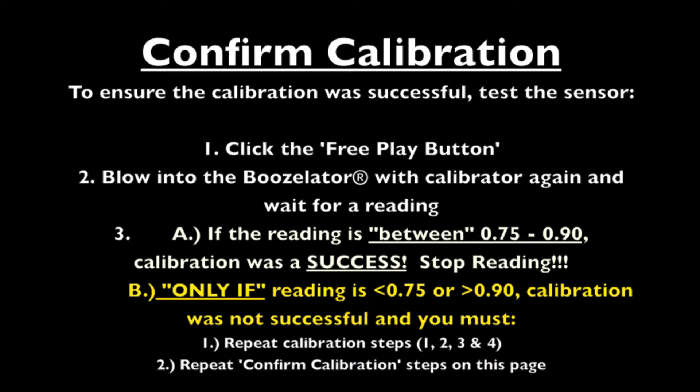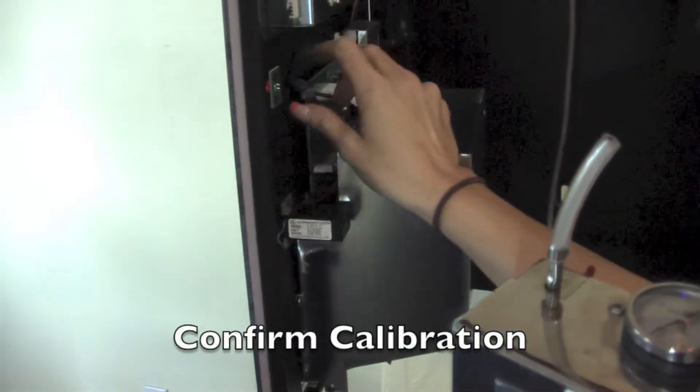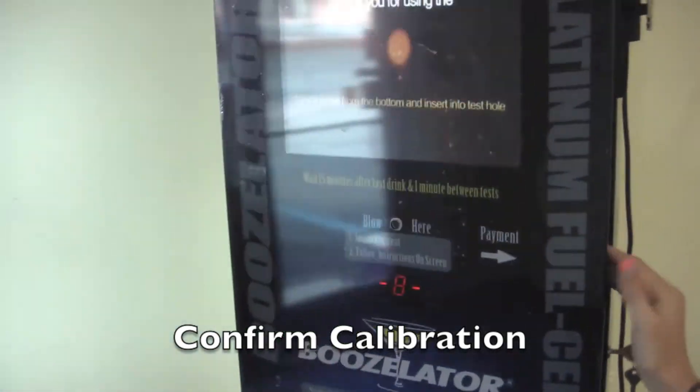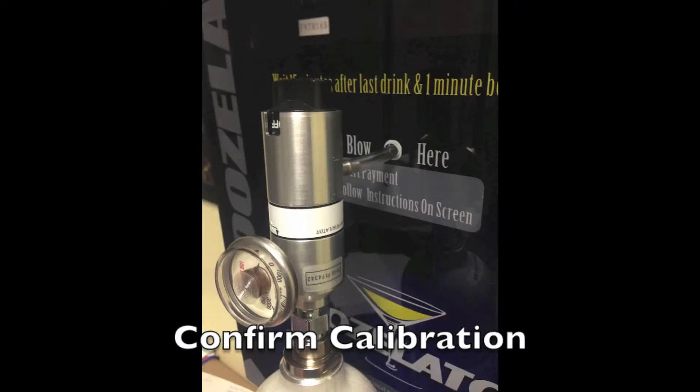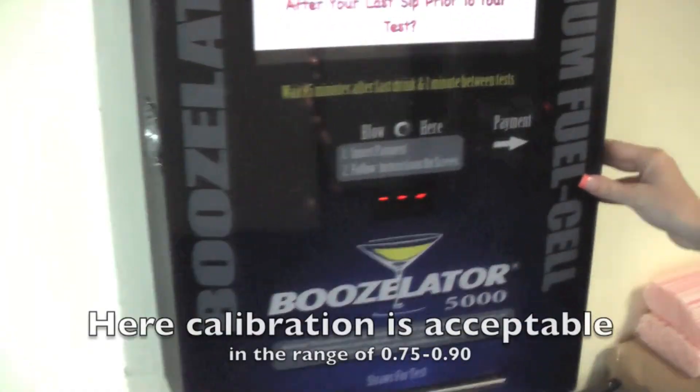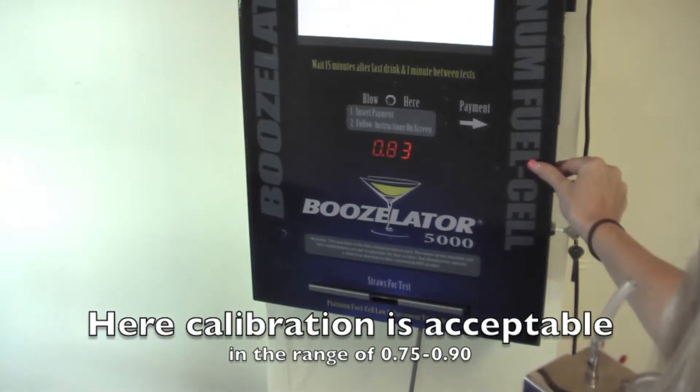If you need to recalibrate, don't forget to confirm calibration again. Here we are confirming our calibration. You will notice this test is successful as it reads 0.83, falling between the range of 0.75 to 0.90.